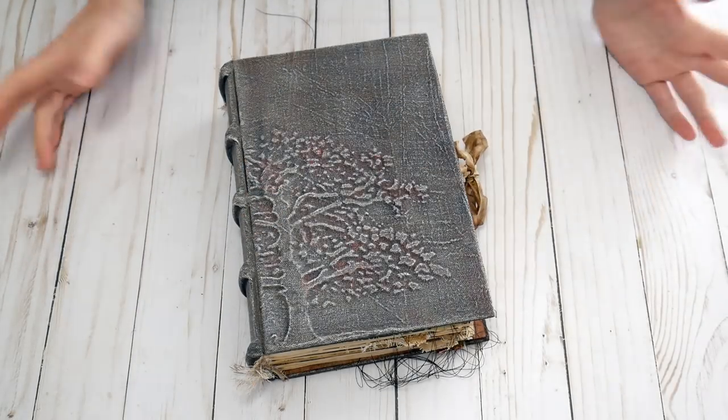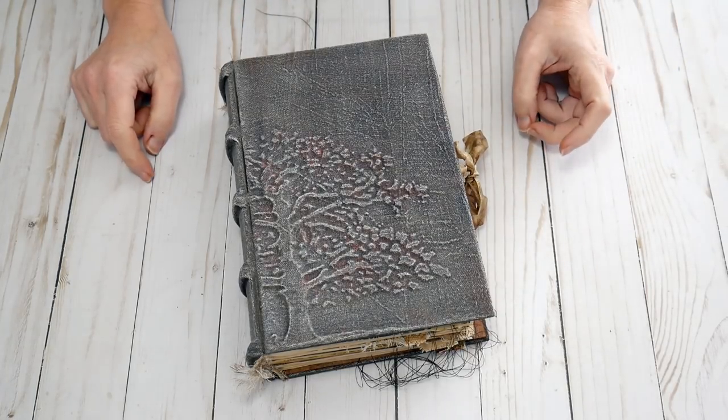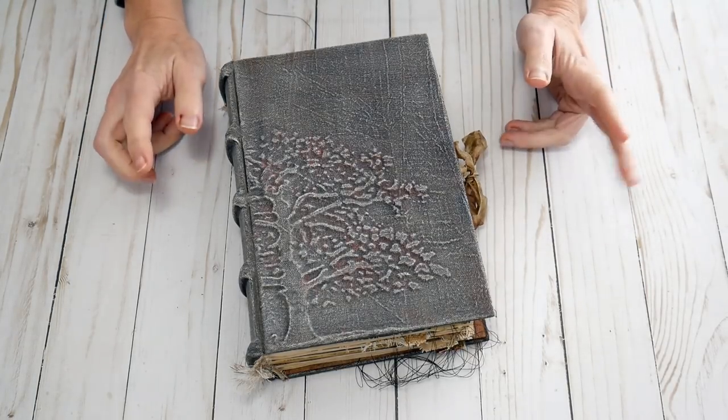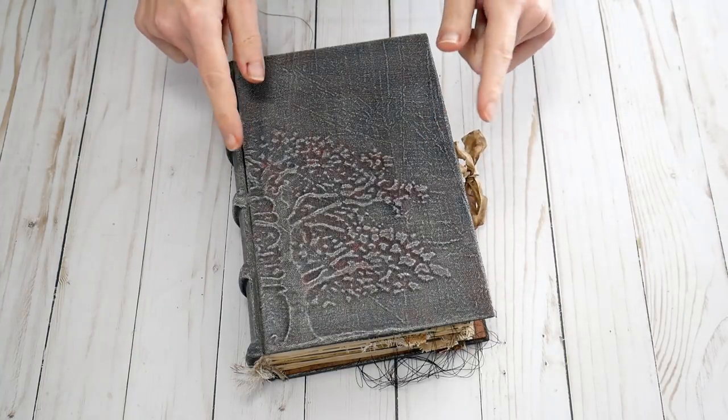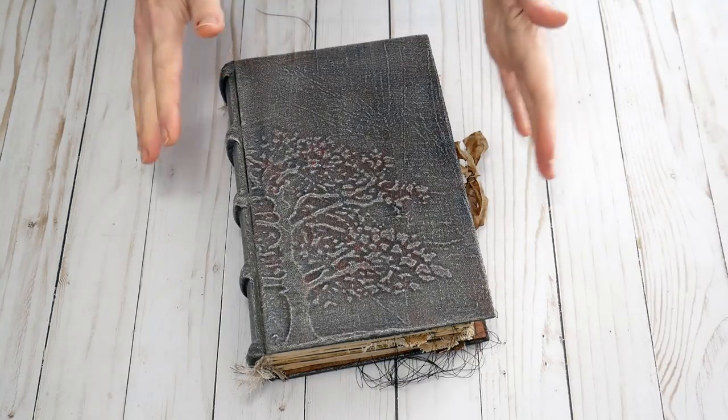Good morning guys, I hope everybody is doing well today. Thank you for joining me back on my channel. This is Nick the Booksmith and today I have a journal share for you and this is for Emily.